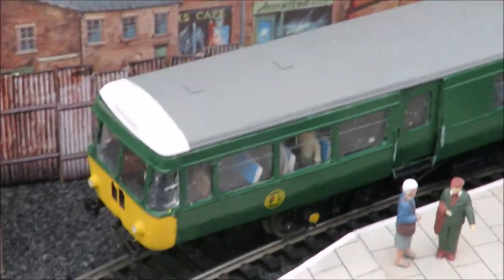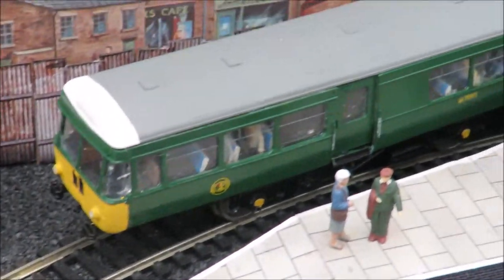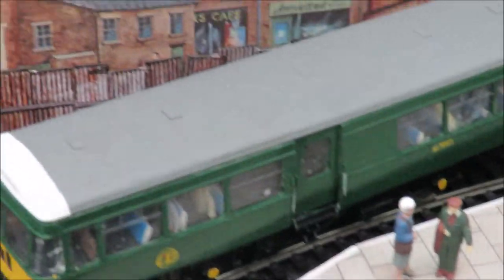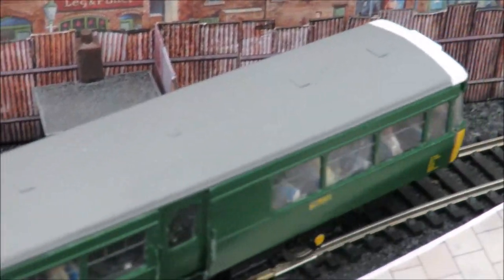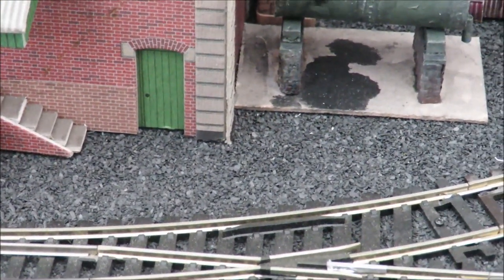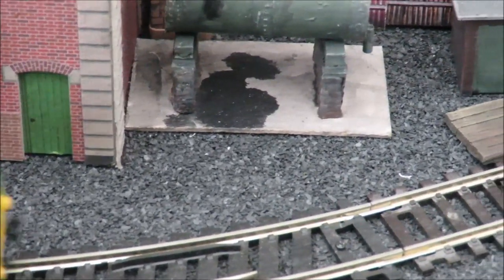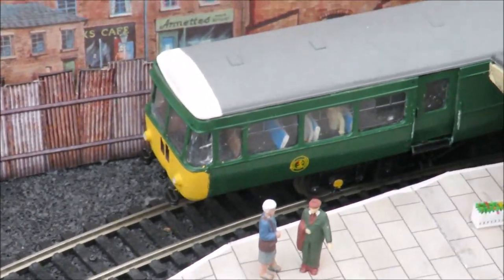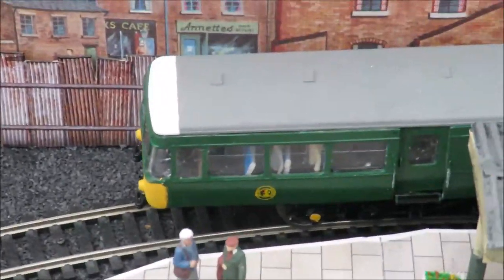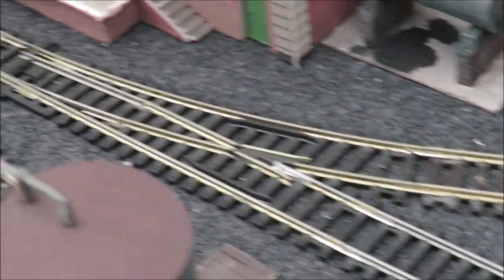When it's in a good mood it runs backwards and forwards quite happily — it's not in a good mood because I'm filming, typically. The kit cost me about 10 quid and the chassis about five, though they'll cost a bit more now. I've been trying to get a Helgen one and they're going for a hundred, so I'm not too displeased.